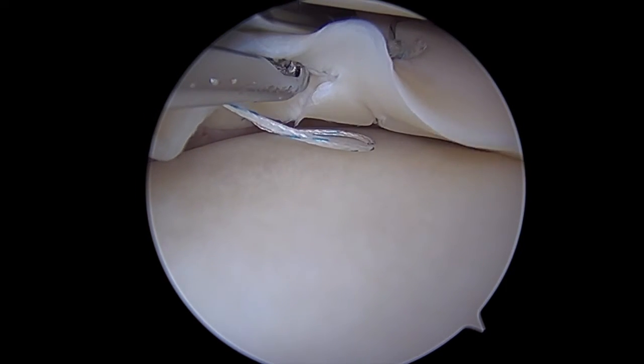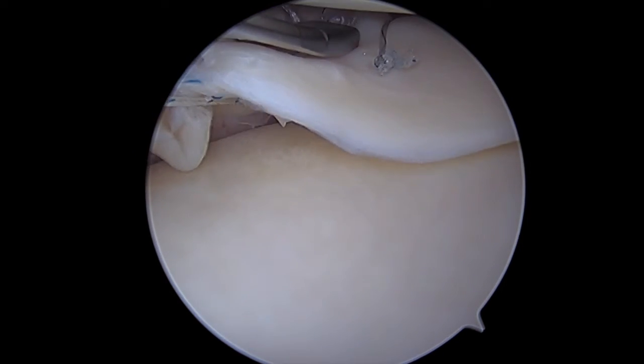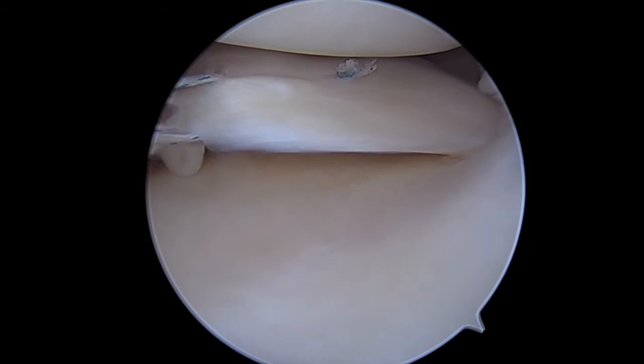I've gotten a much better pass because I trephinated much more along the meniscus itself, penetrating through and around. Now I've got my stitch around and I'm able to sew this back to the margin.